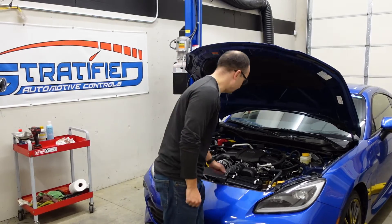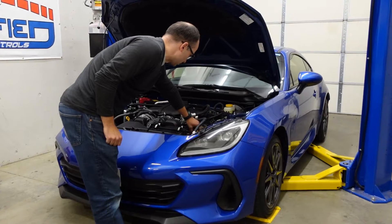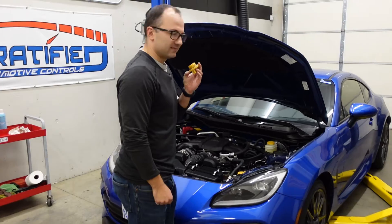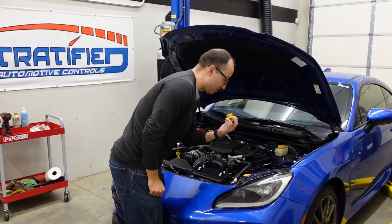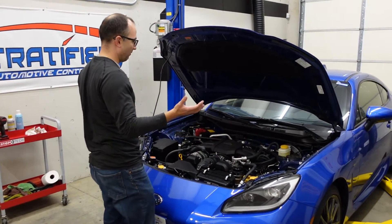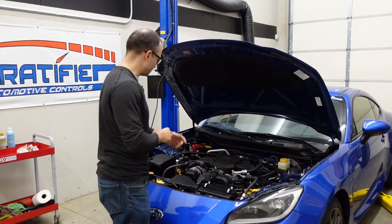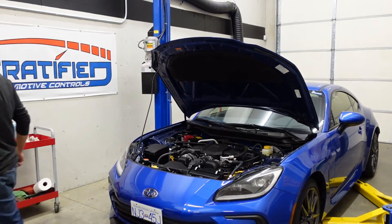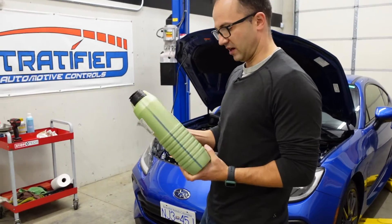That's a 2022, not an 86. So we got it on the lift here and we're going to do the first oil change on this car. We don't have much mileage on it — we're just about 3000 miles, 5000 kilometers. We're going to do this first oil change before we do our second round of dyno tuning, and we're going to replace it with some synthetic 0W20, which is what the car is rated for.